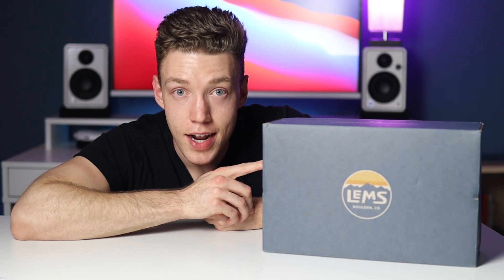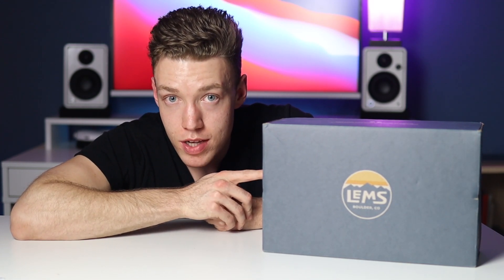I thought it would be interesting to make a review about these because I saw this particular shoe online — it was my favorite one I found — and I didn't really see many reviews of it on YouTube. I just saw a couple videos of people talking about the shoe; it wasn't really an in-depth thing. So without further ado, let's get into the box.